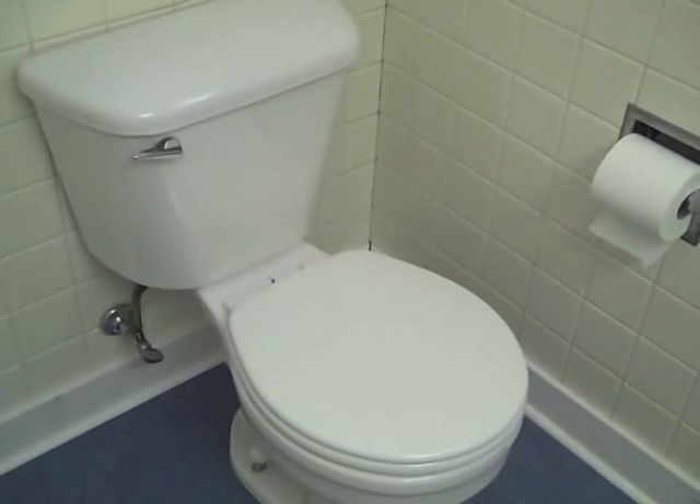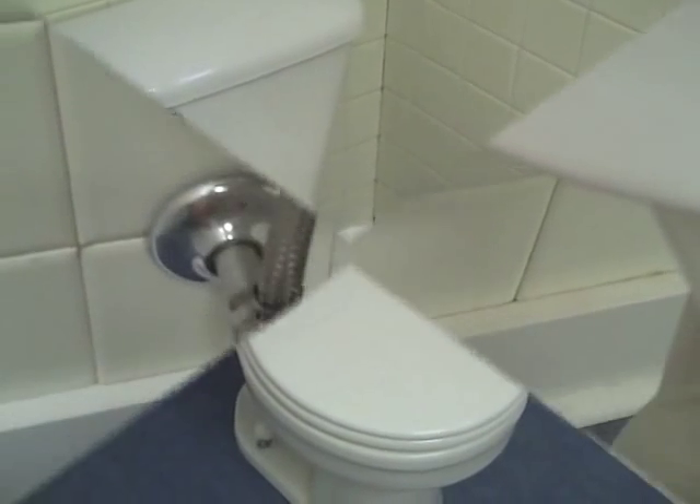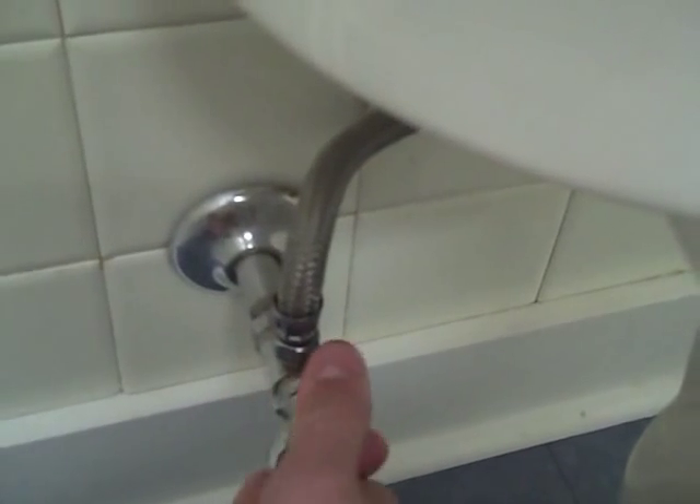This is a quick demonstration on how to measure how much water your toilet uses per flush. The first step is to turn off the water supply to the tank. Then you'll need to remove the lid from the tank of the toilet and set it aside.